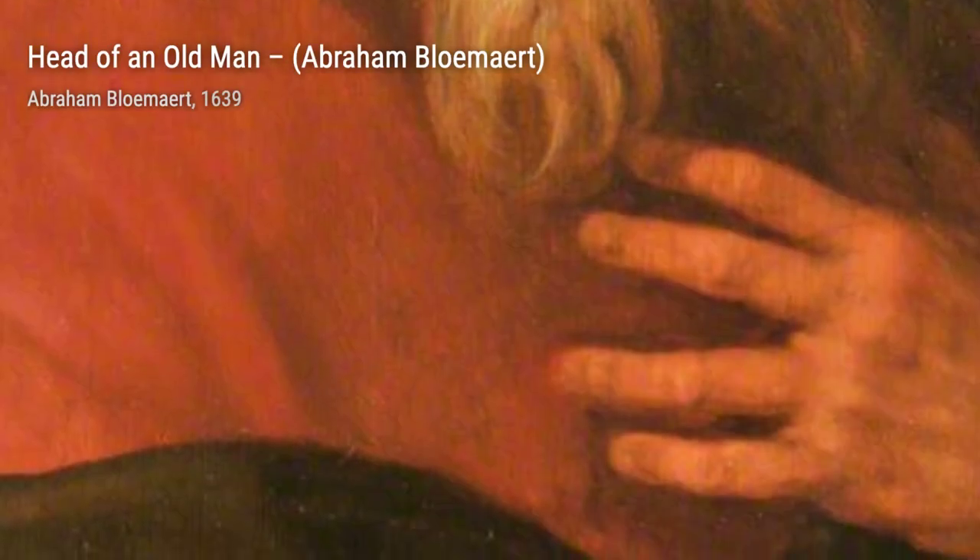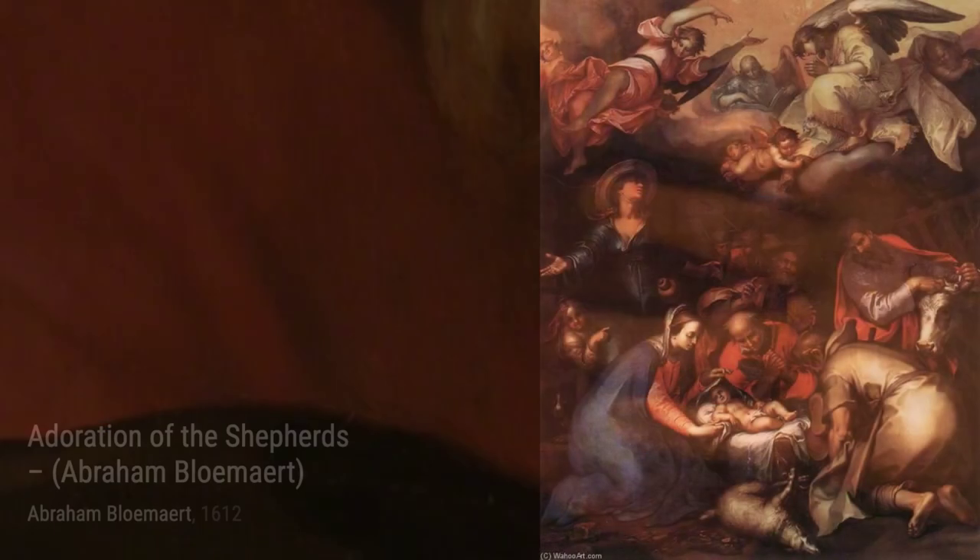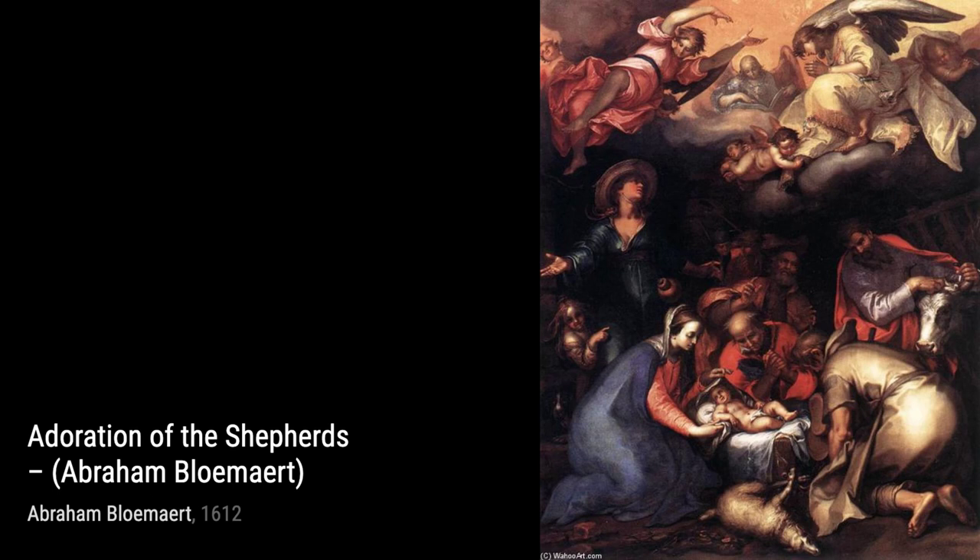Moving on, we have Landscape with Peasants Resting. This painting showcases a peaceful countryside scene with peasants taking a break. It highlights the beauty of nature and the simplicity of rural life.